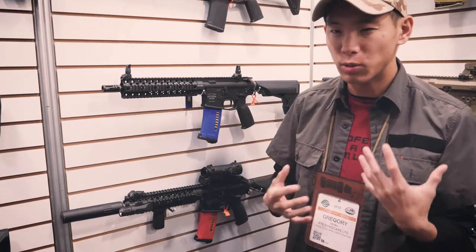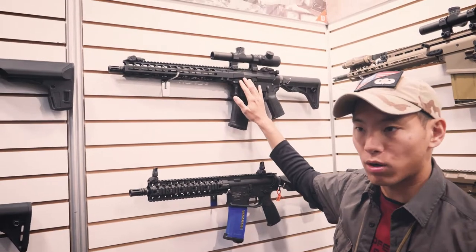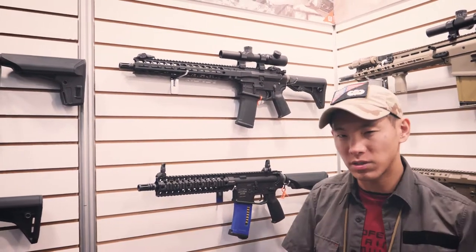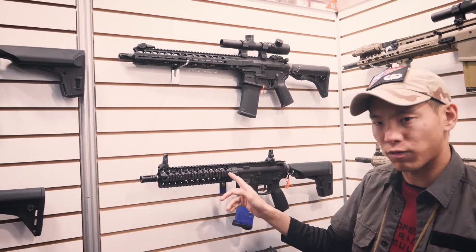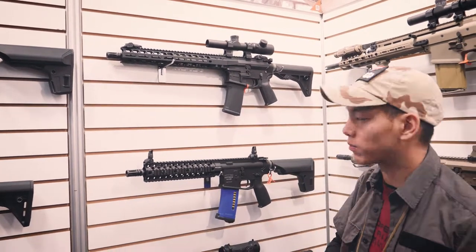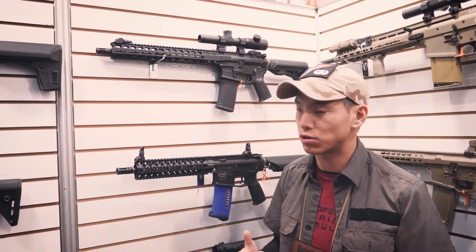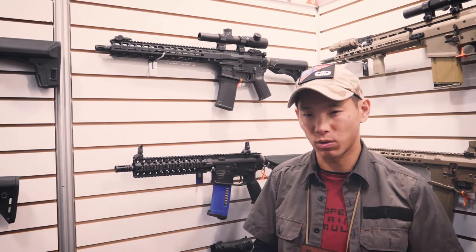If you want something a little bit racier and sportier, we are coming out with the Radiant Model 1, hopefully sometime in the summertime. This one will probably be in the first or second quarter, with a couple of small updates and changes. The Radiant Model 1 has a lot of ambidextrous features and is a very attractive rifle in the real steel world.